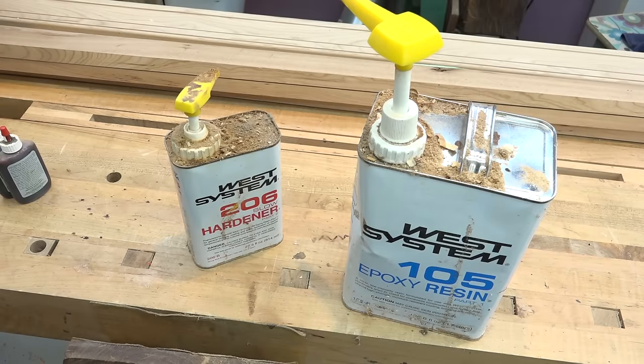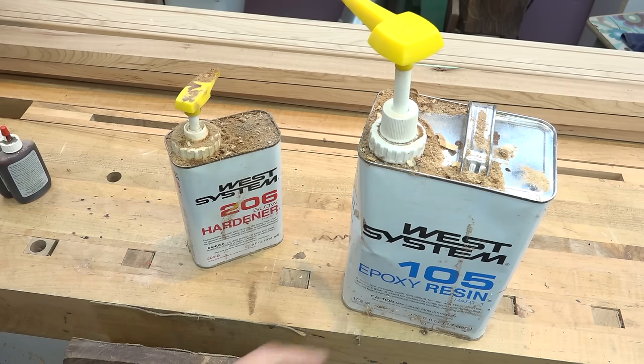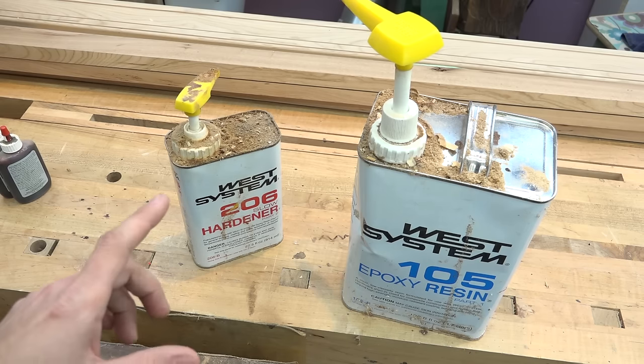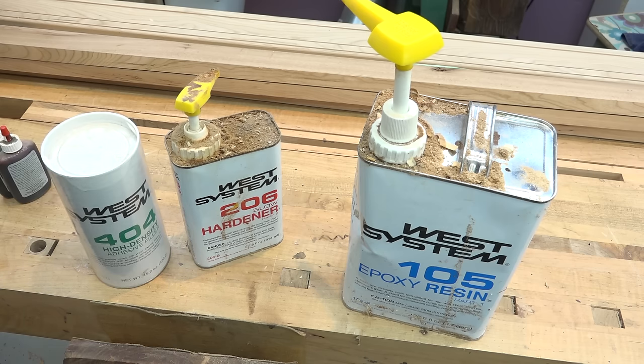The epoxy I like to use is this West System epoxy, and at the core of this system is the resin. With the resin you can add different hardeners as well as different fillers to get exactly the result you're looking for. Right out of the can with any of the hardeners the epoxy is really loose and runny, so it will flow down into cracks and cavities — perfect for this application. For something like a glue up where you want a little more clinginess, you can add some fillers and that'll make the epoxy thicker and stick to your workpieces better without running all over the place.